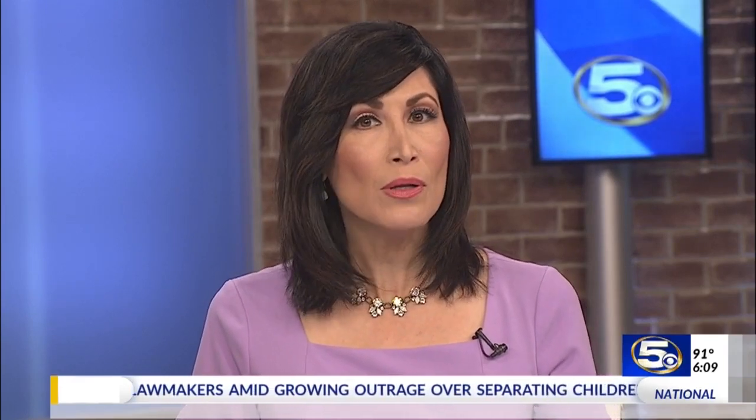The mayor of Mobile wants to tear down Ladd People's Stadium. He revealed his plan to News 5 today. It includes giving $10 million to South Alabama for its new on-campus football stadium. News 5's Peter Albrecht reports.